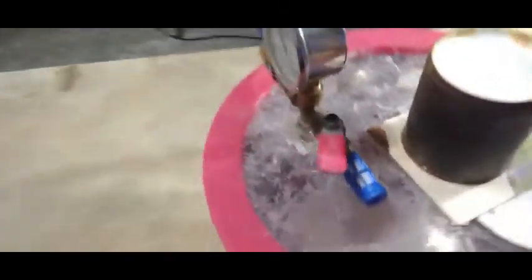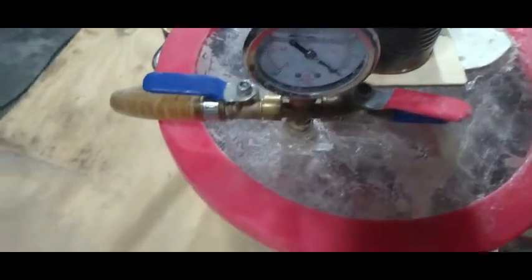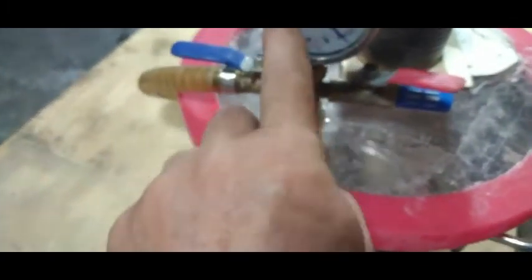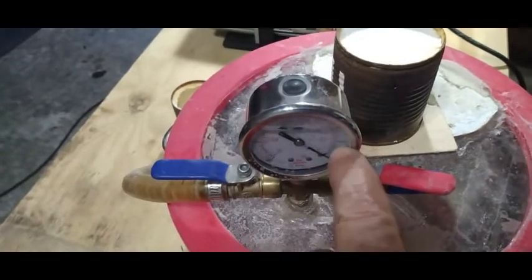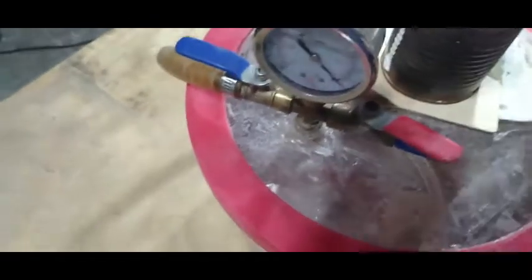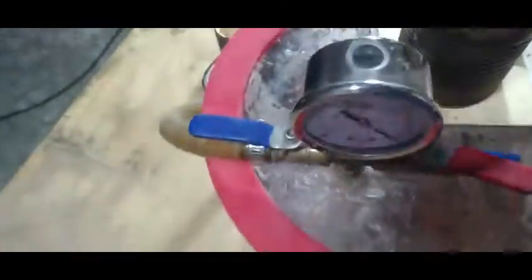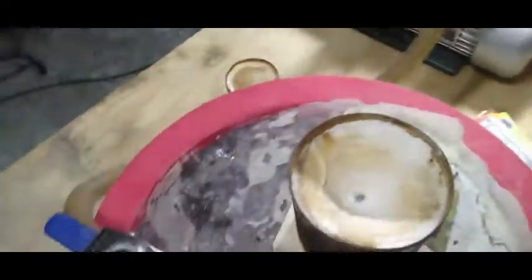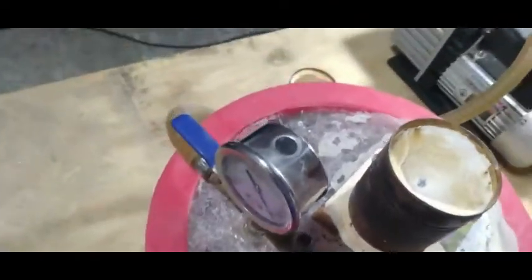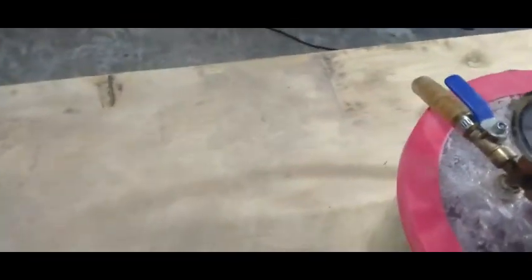You turn your vacuum pump on and look at your gauge. You don't want to cast until you've got real good vacuum on it, so you're going to wait till your vacuum is way over on the gauge. When you've got good vacuum, you pour your metal right into your mold, and that's it — that's how you cast your jewelry with this little unit right here.